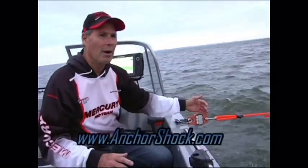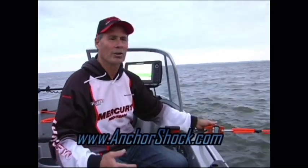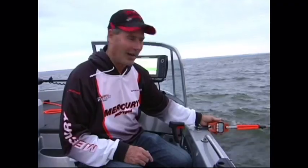Because reducing the amount of pull on your anchor rope by 50% — whether it's pulling at 80 pounds or 25 pounds — makes your day of anchoring much easier. If you want to make your anchoring easy, get yourself an anchor shock.